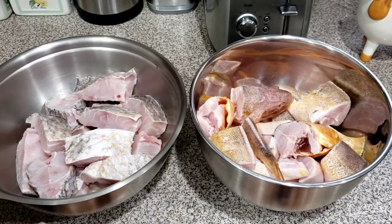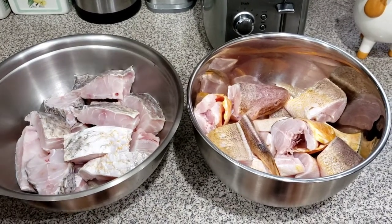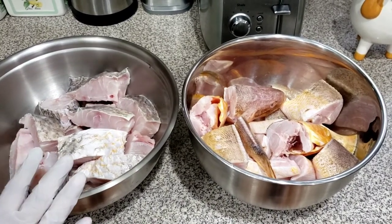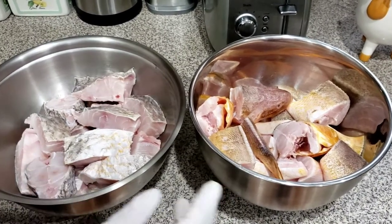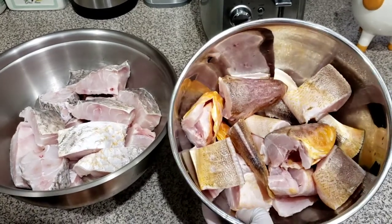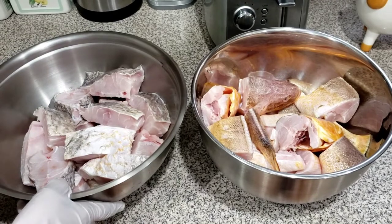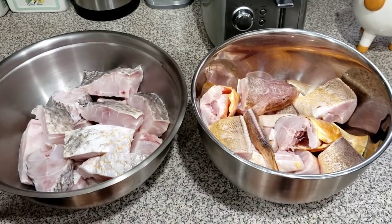Welcome back to the channel. Today I'm going to be preparing these fish that I bought — these are snapper from Guyana and these are butterfish. I washed them with some vinegar and lemon juice and now I'm going to season them.